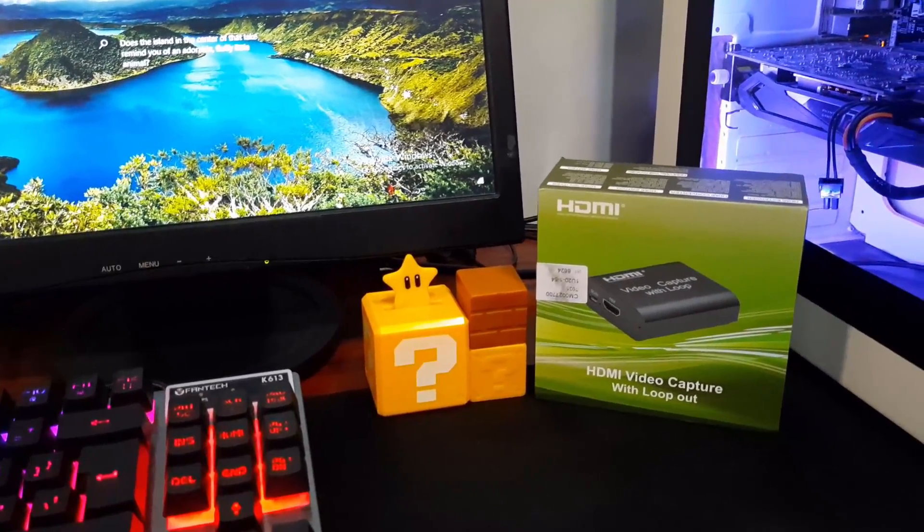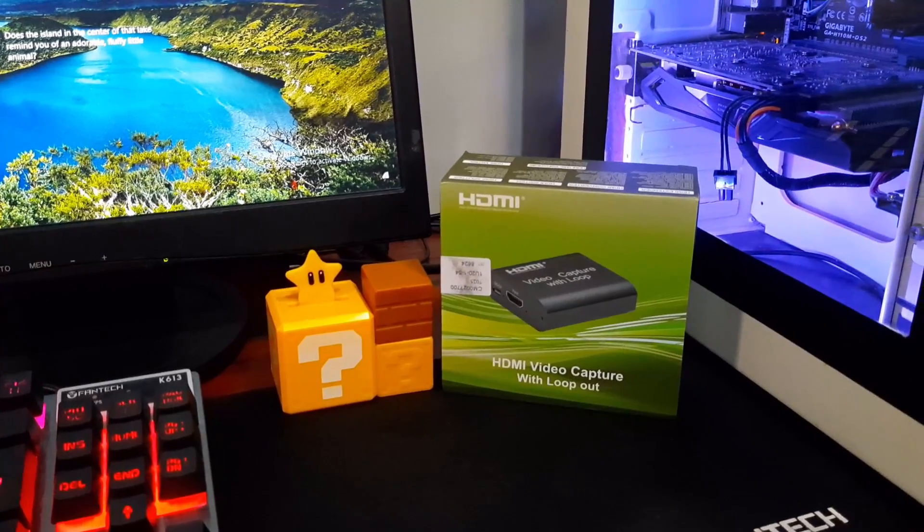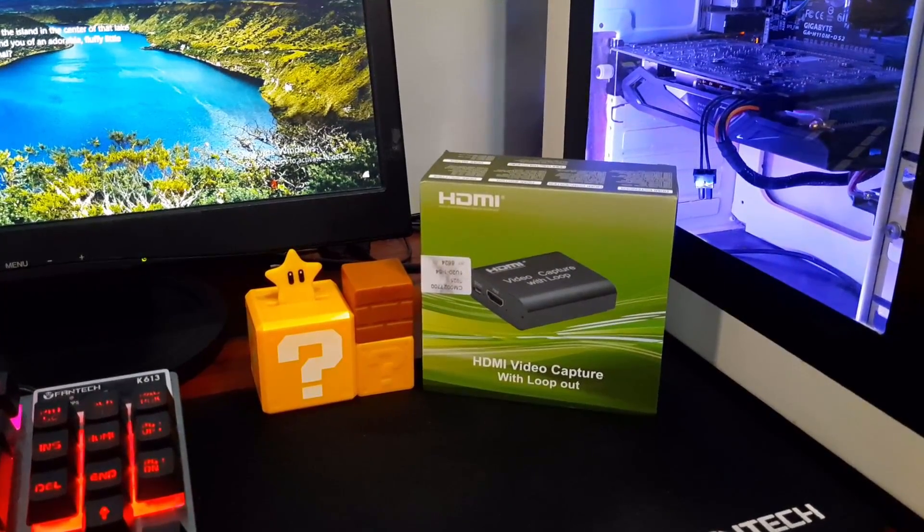Hi guys, Tootsie here. On this video, we're going to unbox and review this generic HDMI capture card with a loop or pass-through, worth 700 pesos or 14 US dollars.